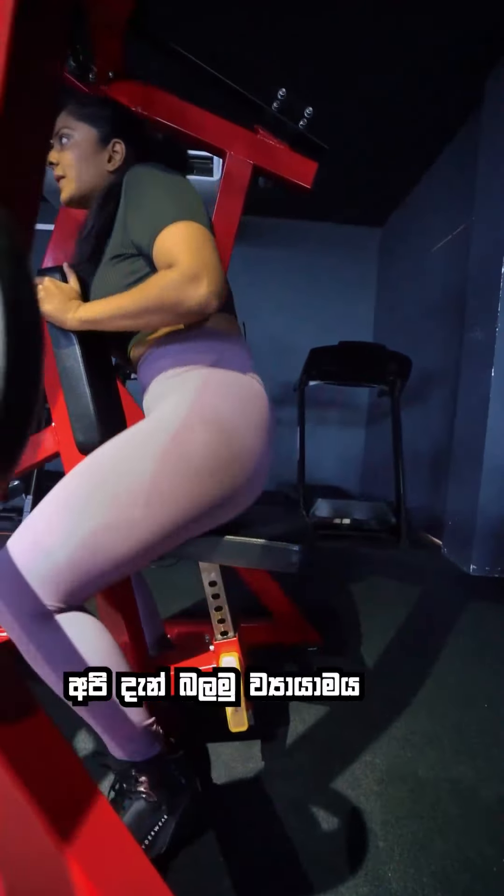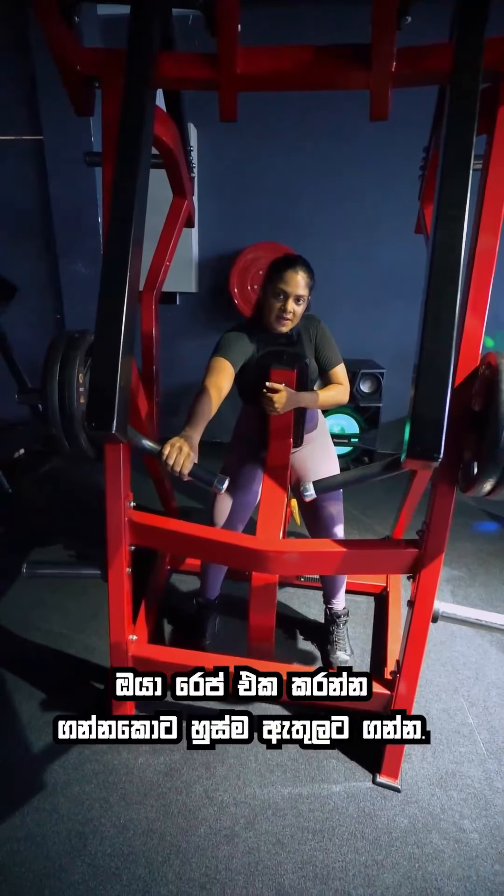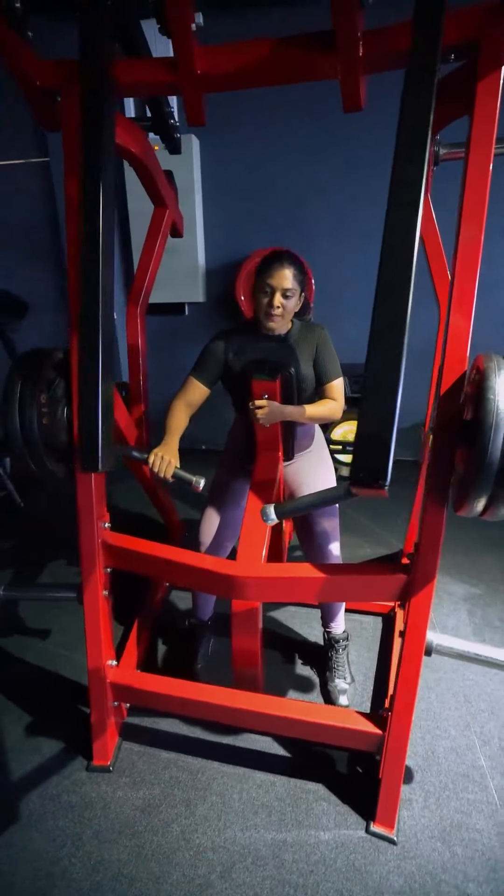This is also a seated rowing machine. If you take that machine also, that is also a seated rowing machine. So it depends on how you sit here — you keep your chest here and you row. There is a machine where you keep your hands here and row like this, where the handle is positioned higher — that is the high row machine. So this is the low row machine.